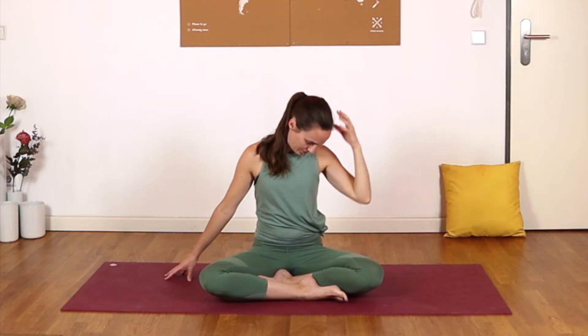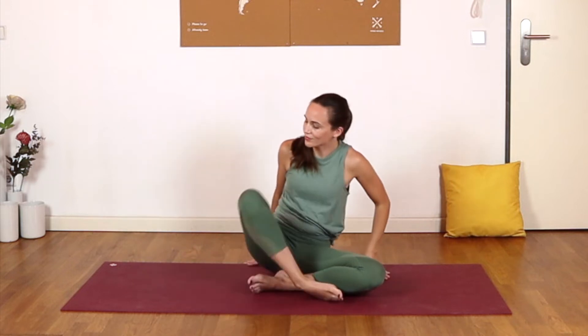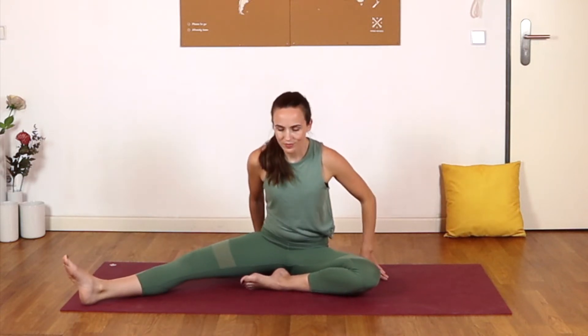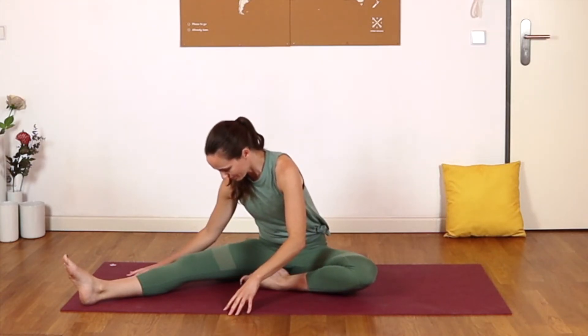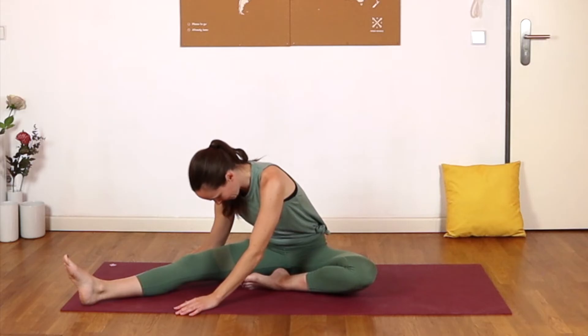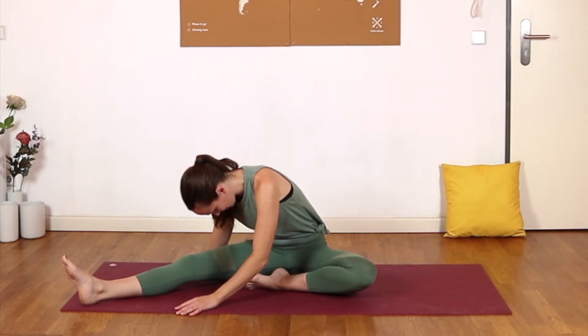Bringing the head back to center, extend your right leg out at a diagonal, left sole towards the inner right thigh. We'll simply walk our way into a forward fold over that extended leg — any amount. It may be early in the day for you; hamstrings may not quite have woken up yet, so let's give them a chance. Let's take care of our bodies. A few breaths here.